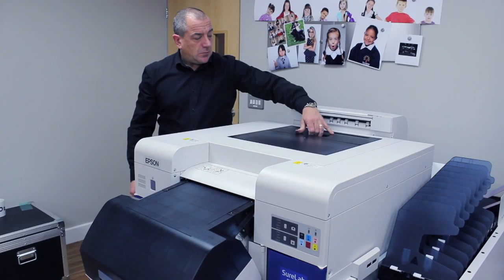The machine is driven from a USB connection and a 13 amp socket, and is all controlled from the PC with the order controller software.